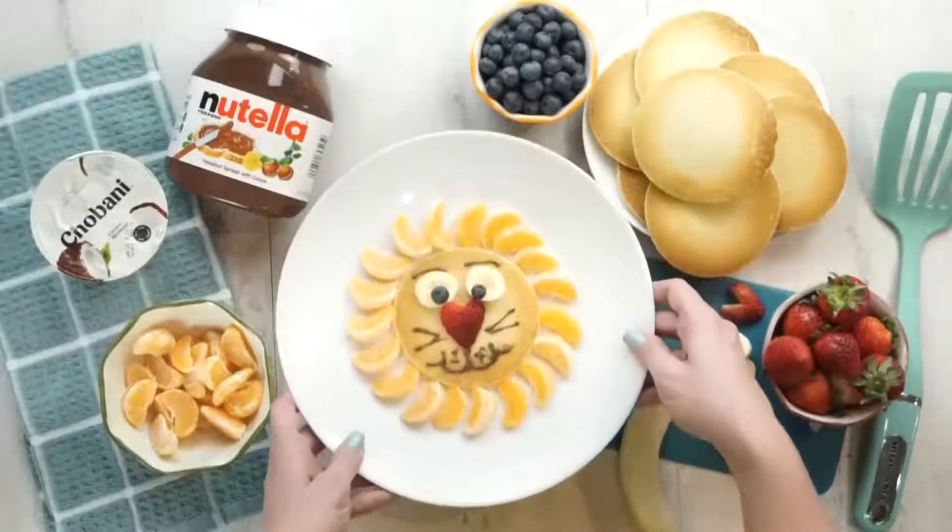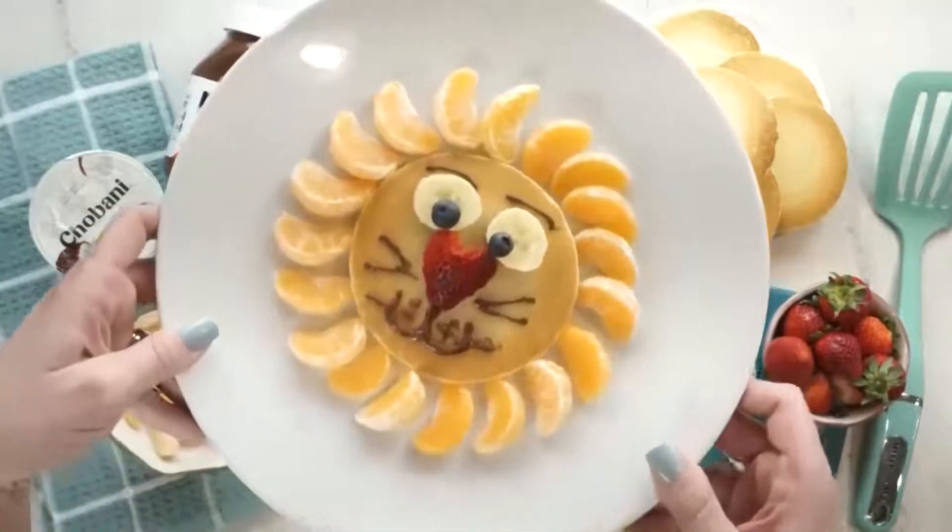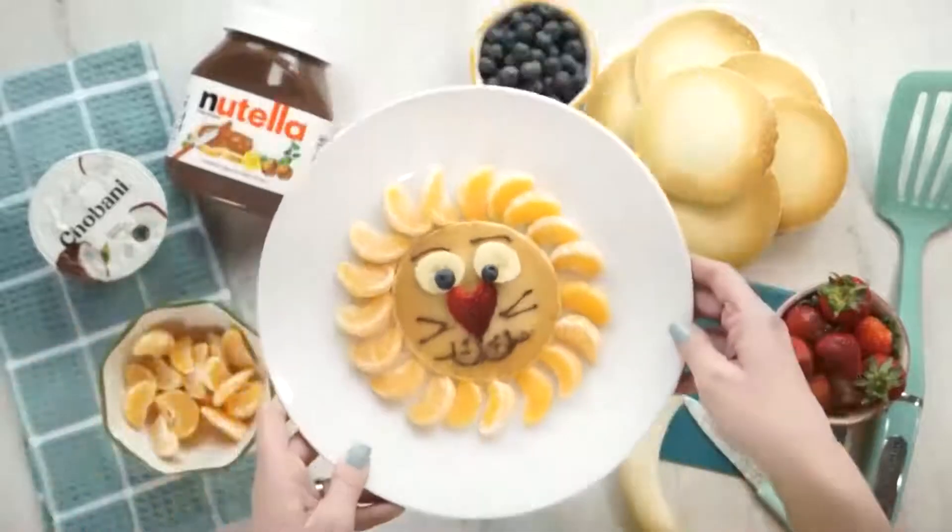I am in love with the way that this turned out. My kids definitely gobbled this up — it was a big hit in our house.